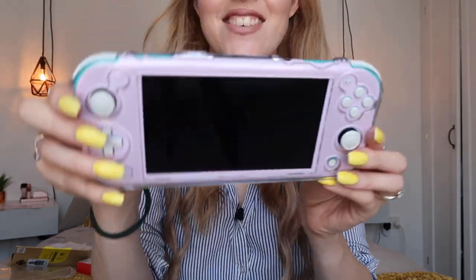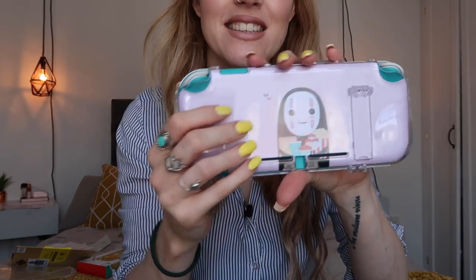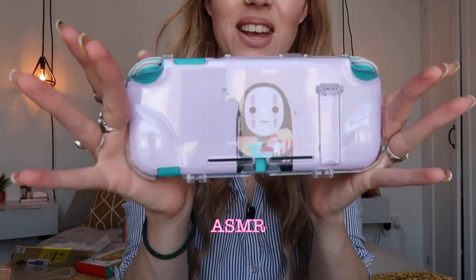There we go — now it's got the clear case on. You can see it's all pink, and on the back it's really cute.